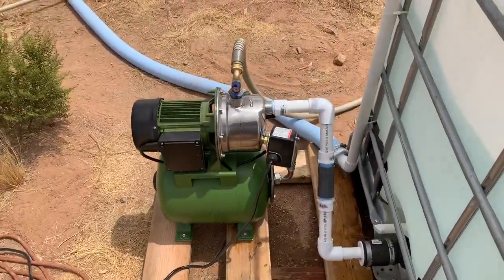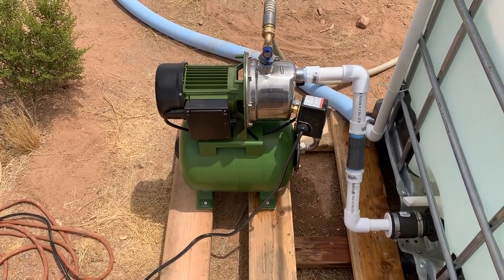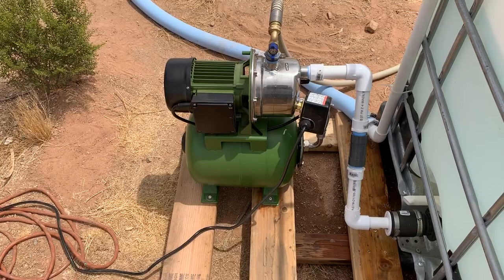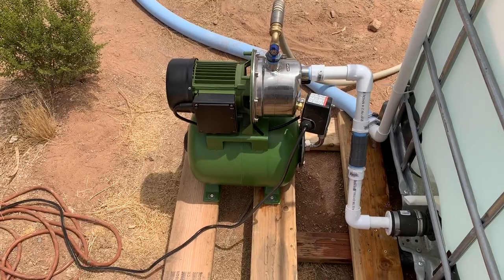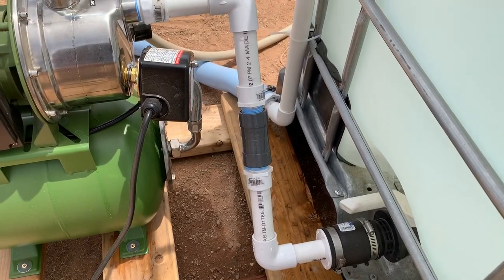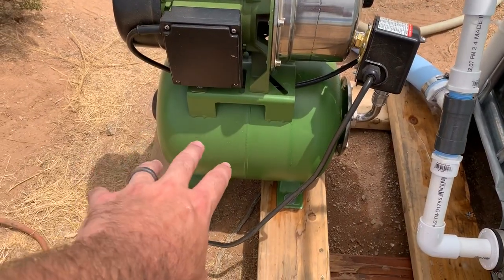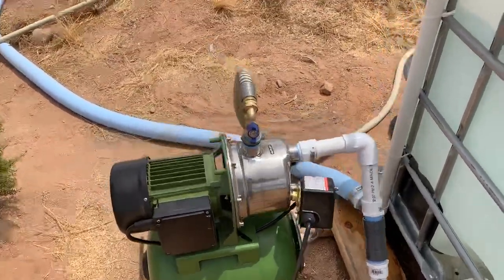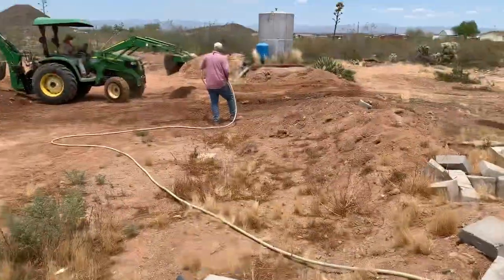Over here we have a Harbor Freight pump — this is their clean water pump with a pressure tank on it. It pumps up to about 50 psi and then kicks off, then waits for it to drop down to about 30 psi and kicks back on again. It's coming out of the tank right there, we have a check valve there, up to the inlet of the pump head, and then it uses air pressure and a rubber diaphragm in there to keep the pressure going.